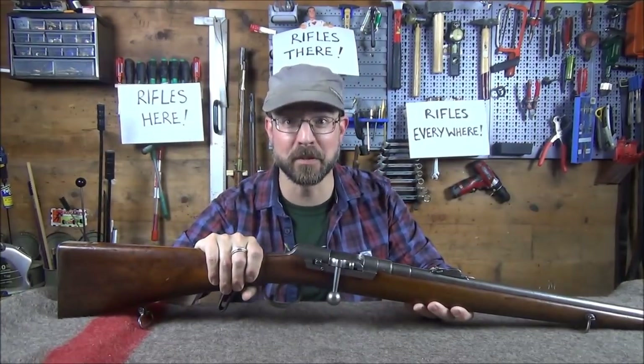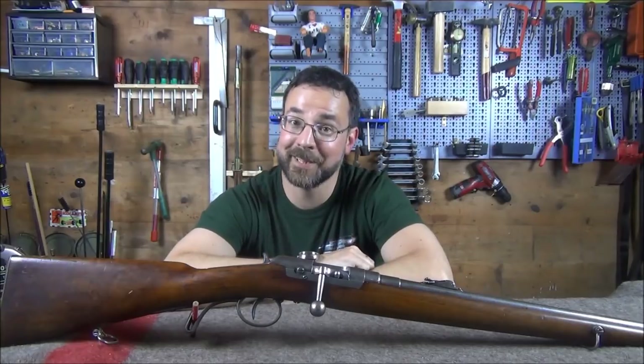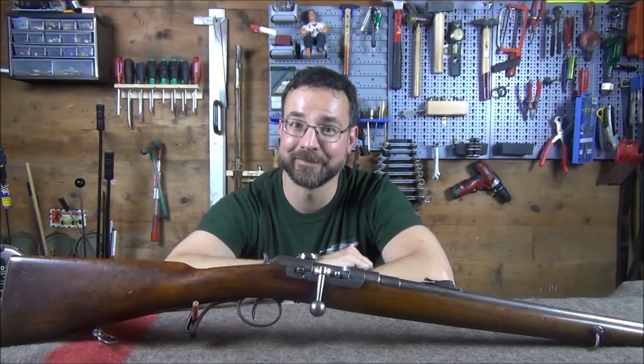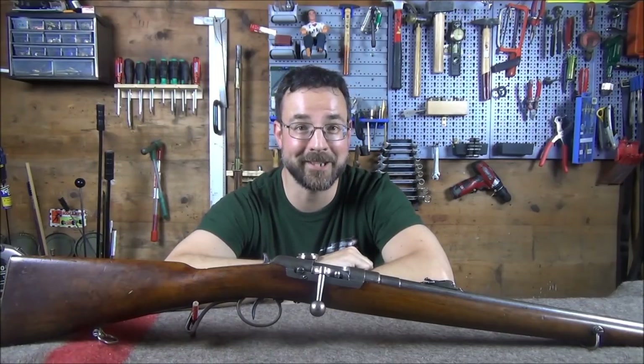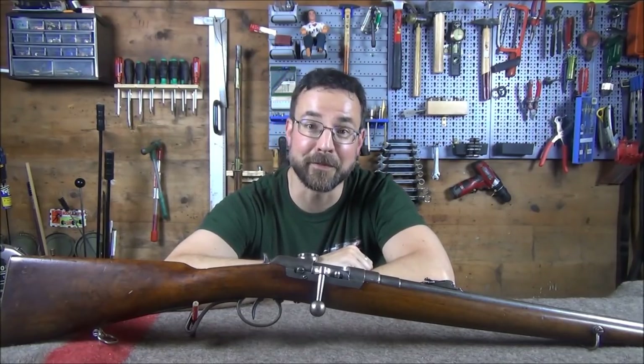Hi, I'm the Chap, and this is the 1872 Fruwirth Carbine. Sorry Matthias, but you did dare me to go nuts. For those of you who have no idea why I just said that, please see the link below and you'll see CN Arsenal's excellent episode on the Kropatschek system. And for those of you who've come from there, welcome!